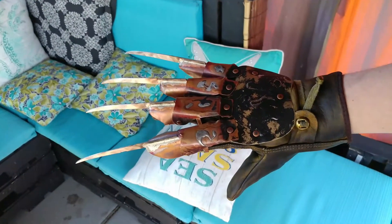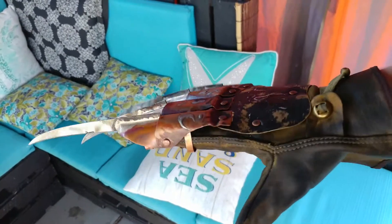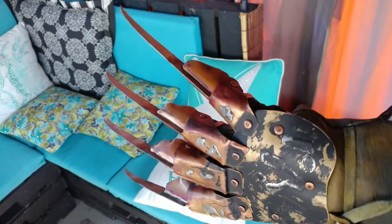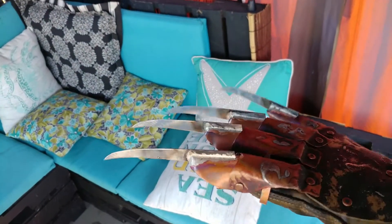Hey Andrew, here's your finished hallowed ground glove. I tried something new for the weathering on this. I'm going more for the poster look, which is why the tips don't have tons of red paint on them.